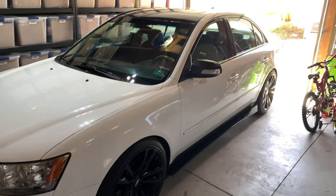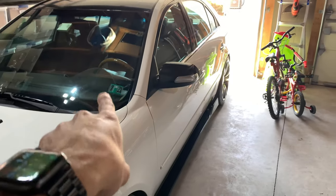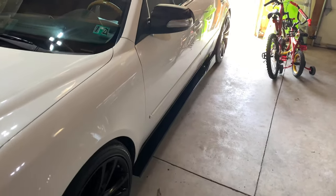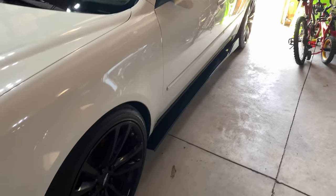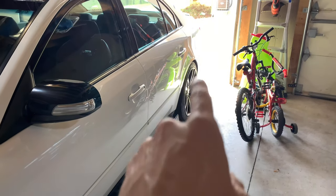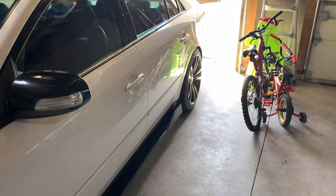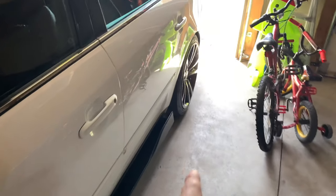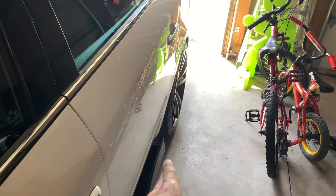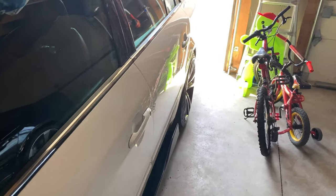All right guys, well there you have it — she's done. All I've got left is the tints and the engine start push button kit. If you're looking at the back wheel, that's a 19 by 8.5 with 5-millimeter H&R wheel spacers. I love how it ends perfectly with the spoiler and the side skirt spoiler — that looks very nice.